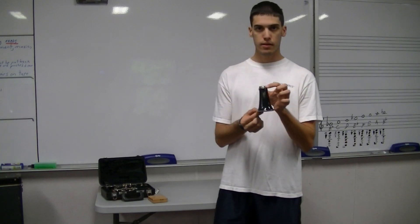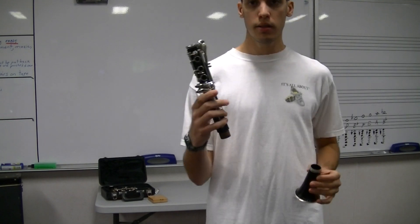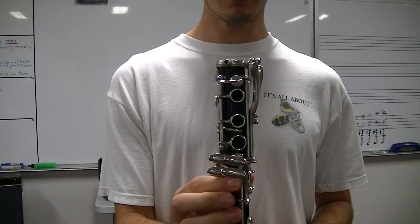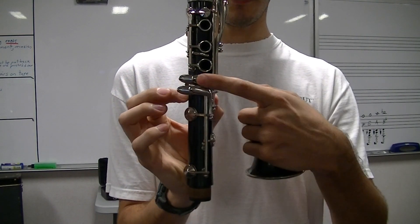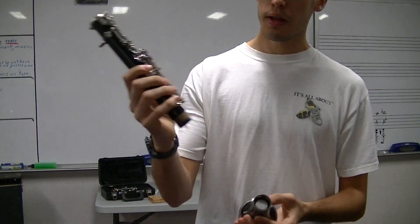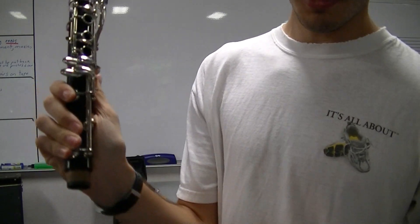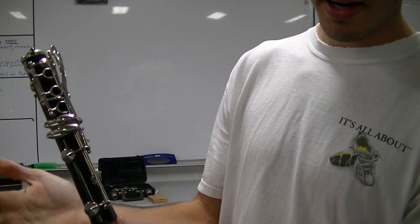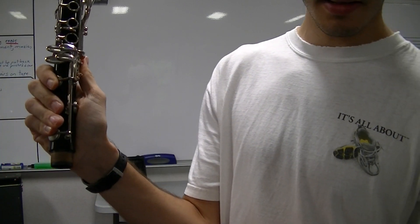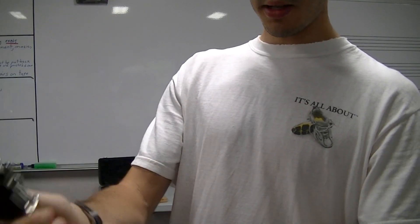Take your bell, and then take the lower joint. The lower joint is the one that has a thumb rest on the back of it. The front has these four keys on the side. This is our lower joint. When you put it together, notice how I'm grabbing it — this rod, you don't want to put any pressure on. With your right hand, you can grab all four of these circular keys. Take your bell and just twist it back and forth on there.